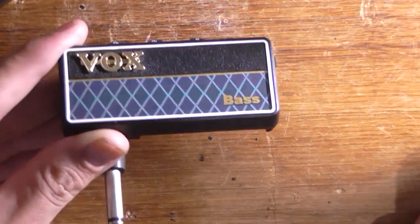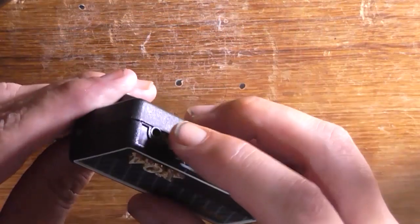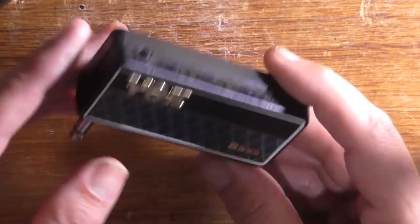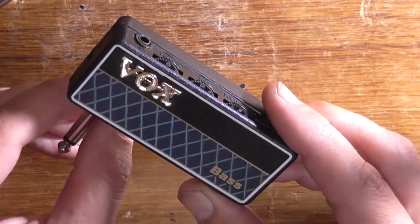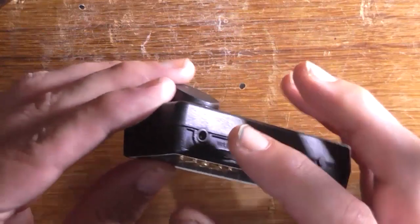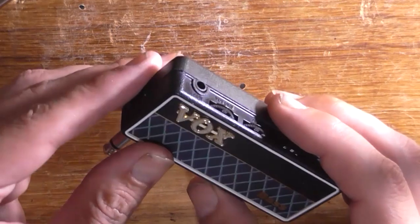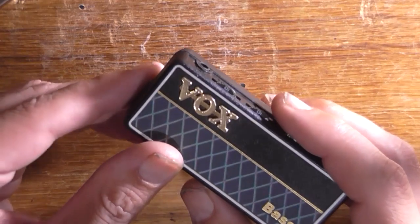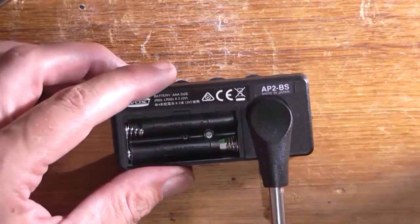This is a Vox AM Plug 2, which is designed to plug into your bass guitar and has an auxiliary socket here so you can plug in a source of music to play along with it. Unfortunately, I had this plugged into the bass and hit up against the bed frame with it, slightly damaged the plug, and managed to rip the auxiliary socket clean off the circuit board — and all of the traces have broken.